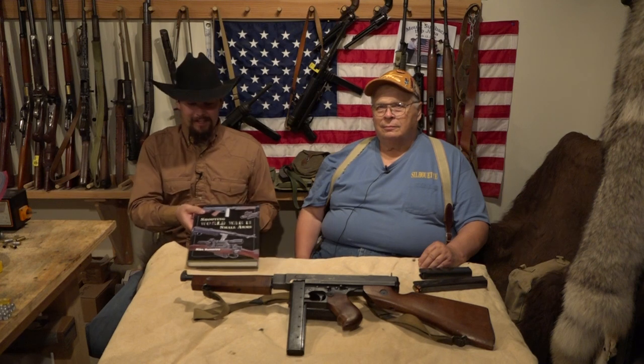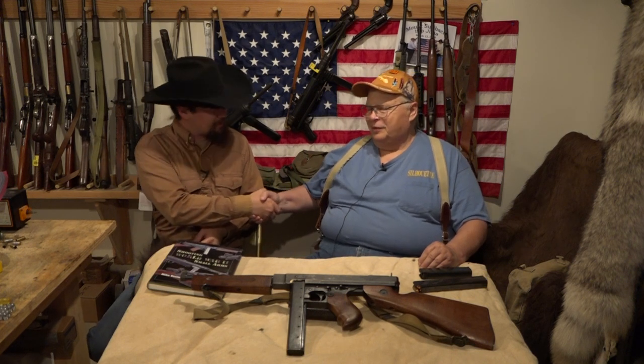Well hello and welcome to another episode of Hand Loader TV. This is the first episode in a very special series we're going to be doing on World War II small arms. To help me out with this series we have one of our writers of Hand Loader magazine here, Mike Venerino, very well known for shooting World War II small arms. He's pretty much the expert in my eyes and has been a big mentor for me when it comes to shooting, hand loading, casting, and all sorts of various topics. It's my pleasure to introduce him to the channel.